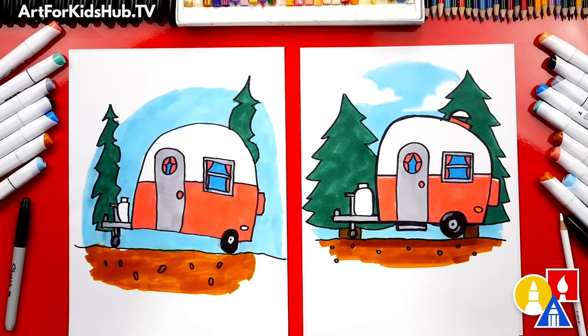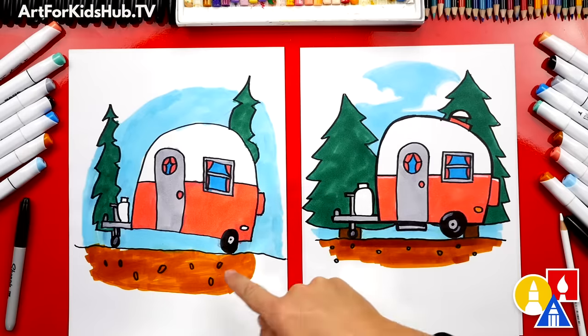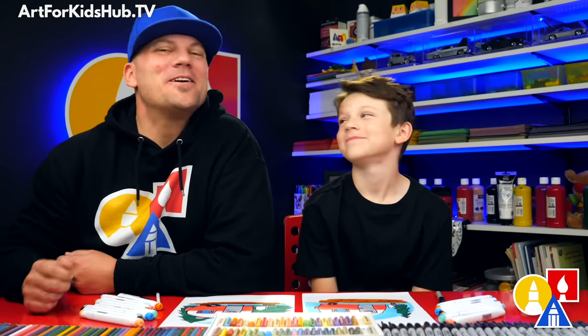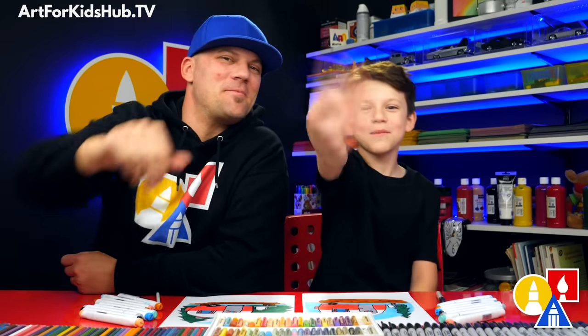Did you have fun coloring your camper? I did too. We had so much fun we had to add a background — trees, the ground, and also the sky. You can leave off the clouds to keep this lesson a little easier. What else could our friends add to this drawing? A campfire! Yes, a campfire would make this complete. We hope you had a lot of fun drawing your camper, and we hope you have fun changing your drawing. We'll see you later, friends. Goodbye!